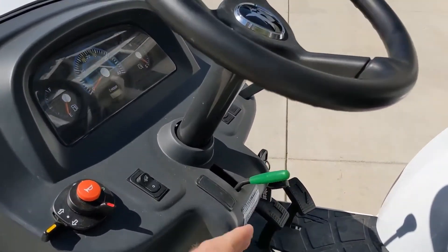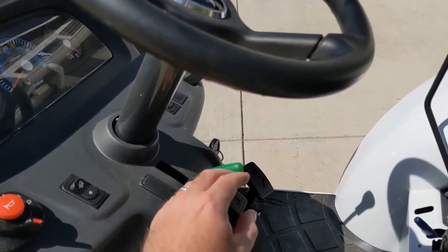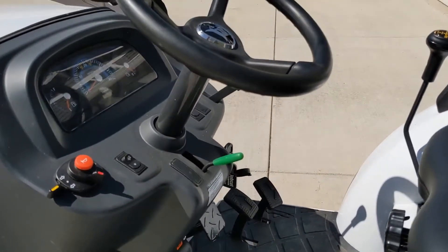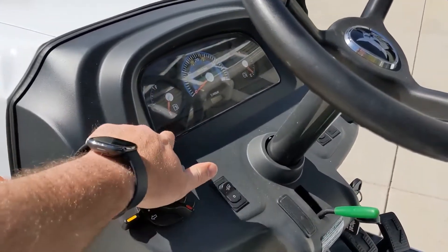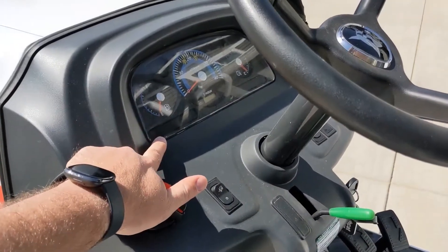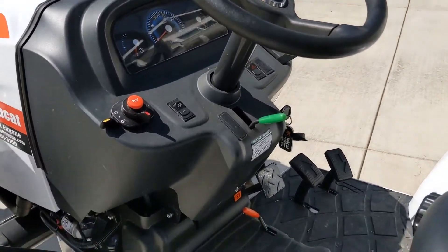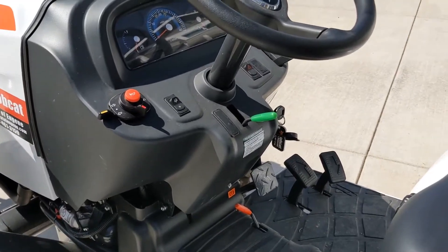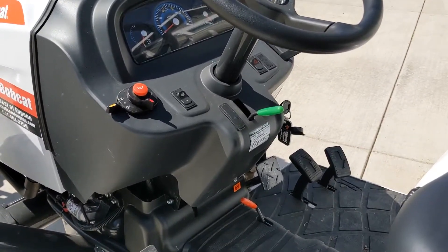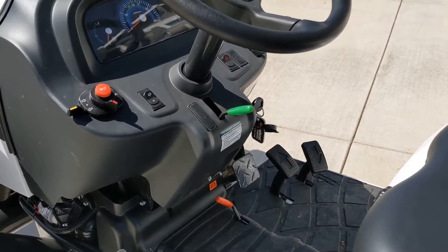When you get the Linked Pedal Kit installed, you get this green little lever here. It's just an up-down position lever that also gives you a digital readout right over here that says the Linked Pedal Kit is engaged. Essentially with this Hydrostat transmission, the Linked Pedal Kit engages your RPMs to adjust with foot feed.